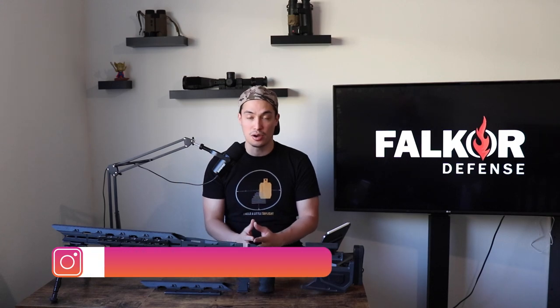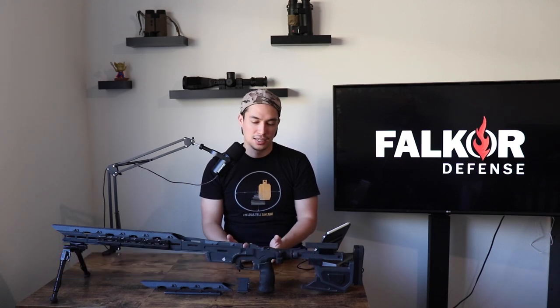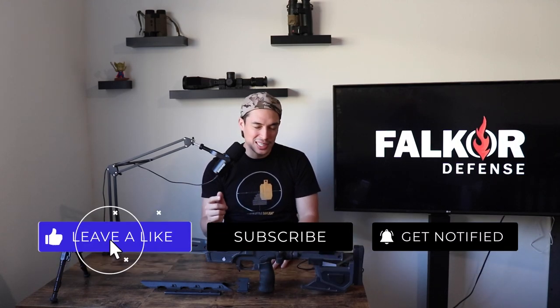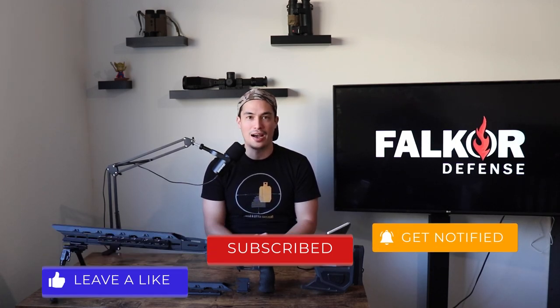Once again, any comments, questions, or concerns — leave them in the comment section below. I would definitely appreciate a big thumbs up and please hit subscribe and the bell notification so you don't miss any reviews coming up. I do have some more reviews coming if you like the products above my head as well. That'll do it for today. I appreciate you guys sticking around to the end, and I'll see you guys in the next one. Stay safe, stay shooting.